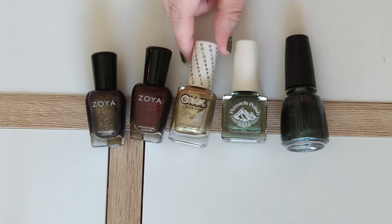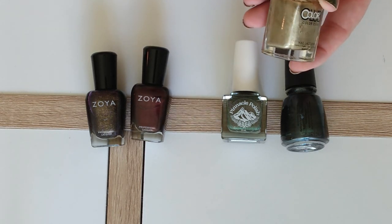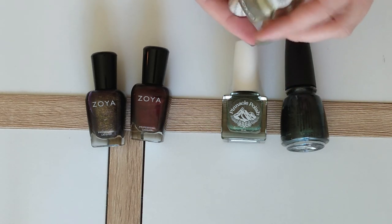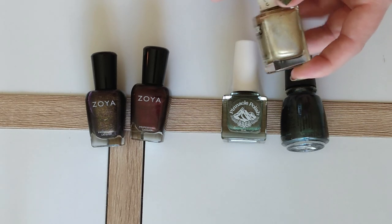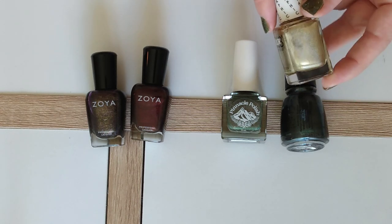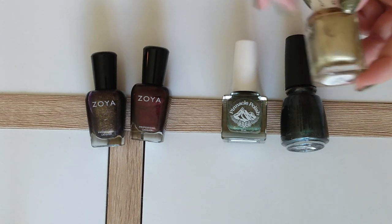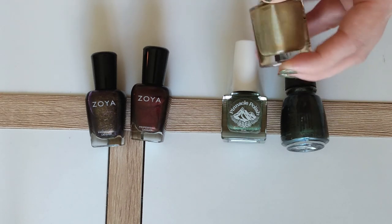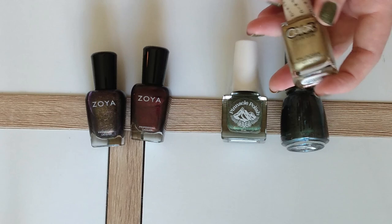Next we have a gold from Color Club — as the label will tell you about 10 times over, this is a holographic nail polish in the shade Good as Gold. I think this is a great option for fall because it's not a really clean gold. It leans kind of green, has that little bit of olive to it, and it just looks kind of dirty and grungy, but in the absolute best way.